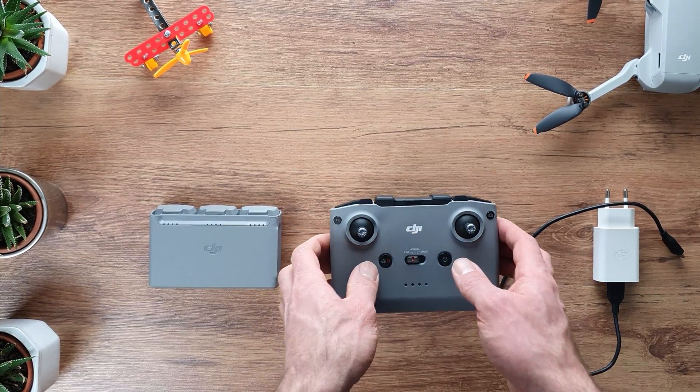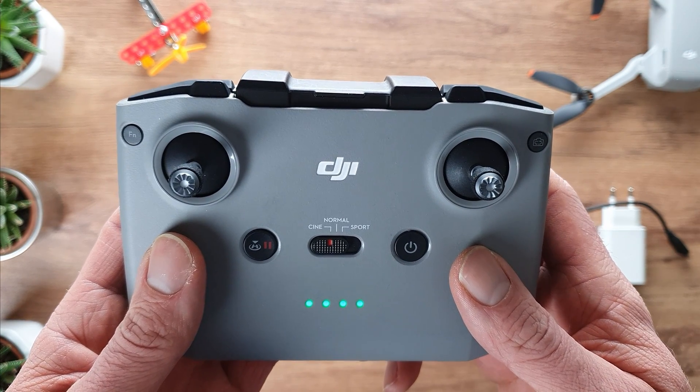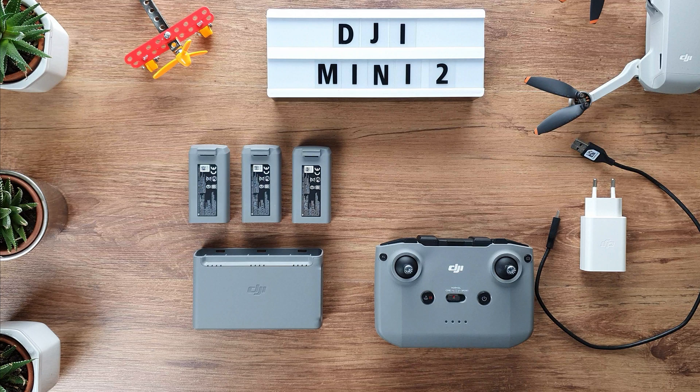I don't know about you, but personally I have had several occasions where I am about to fly the drone when I realized that at least one of those batteries is almost dead because I forgot to charge it. Here is where the Mini 2 can help you out.